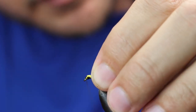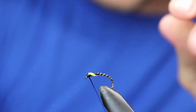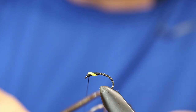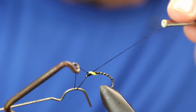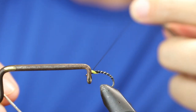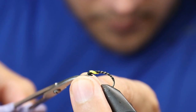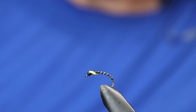Take the scissors, cut off the waste, then just bring the thread around and tidy it up and simply finish off. Next, add a little bit of resin on the top.